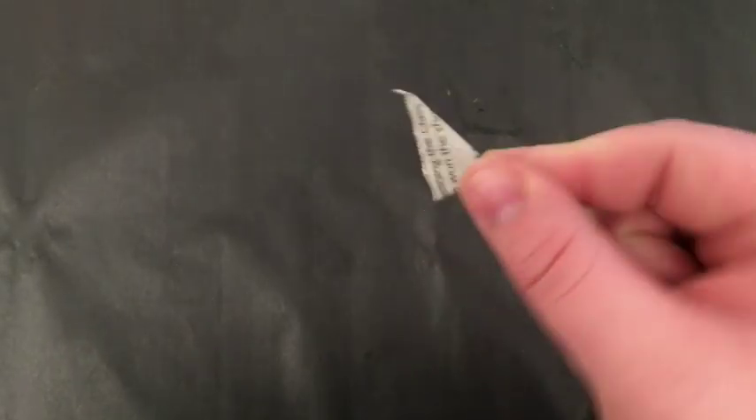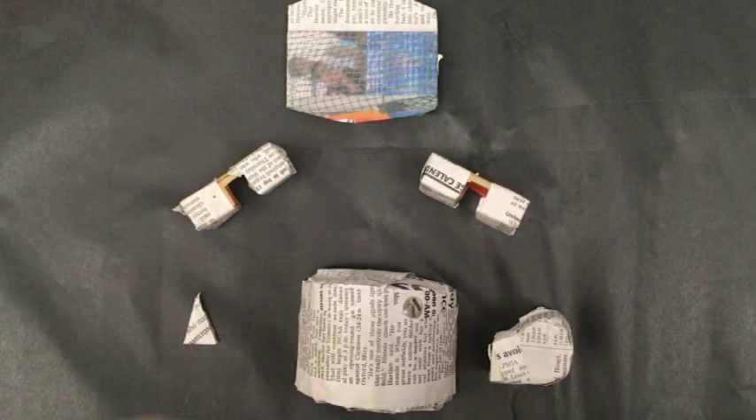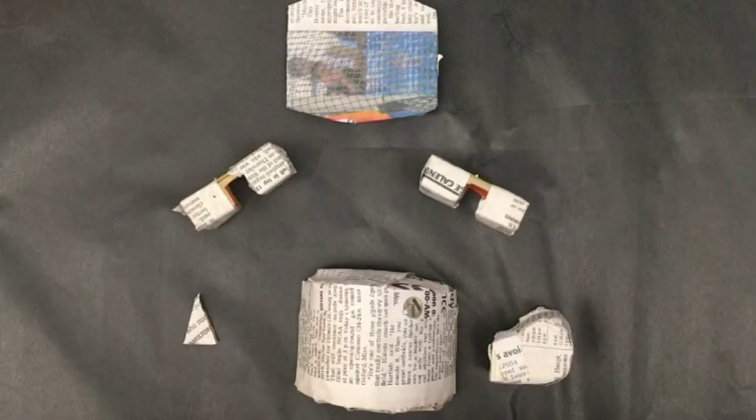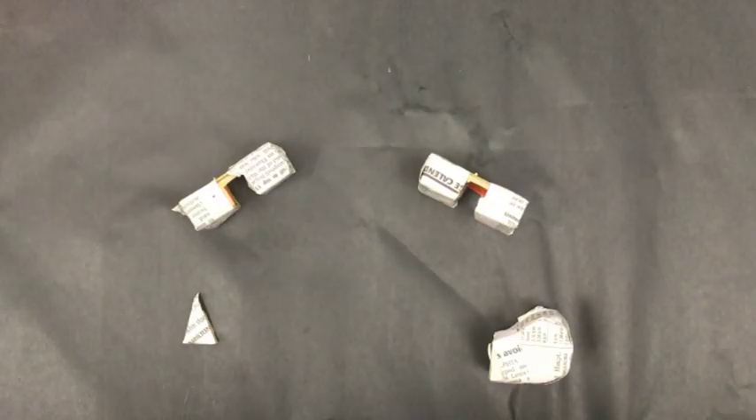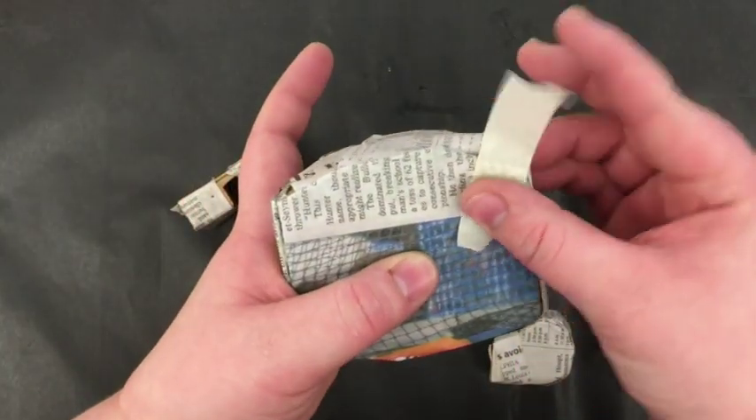Smaller pieces should be paper macheted on their own for a nicer looking piece. Once all your pieces are covered, it's time for more tape. Start assembling your piece, once again making sure not to leave any gaps.